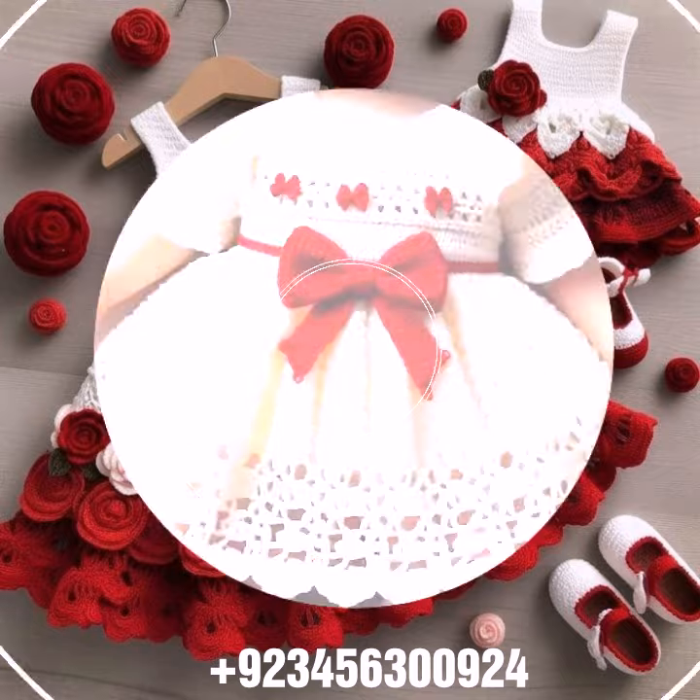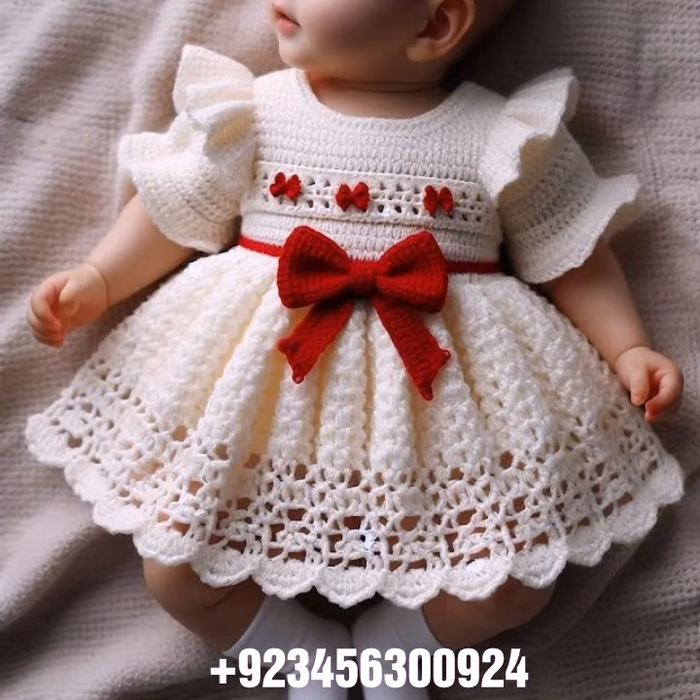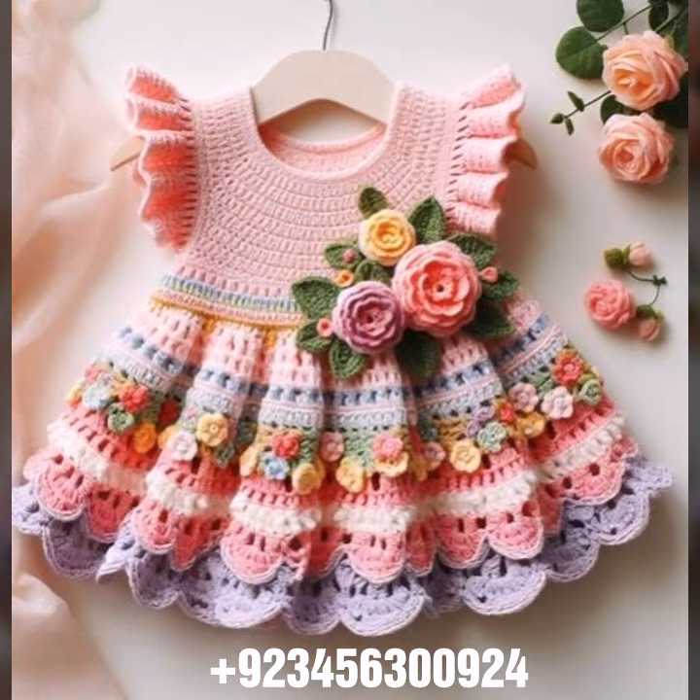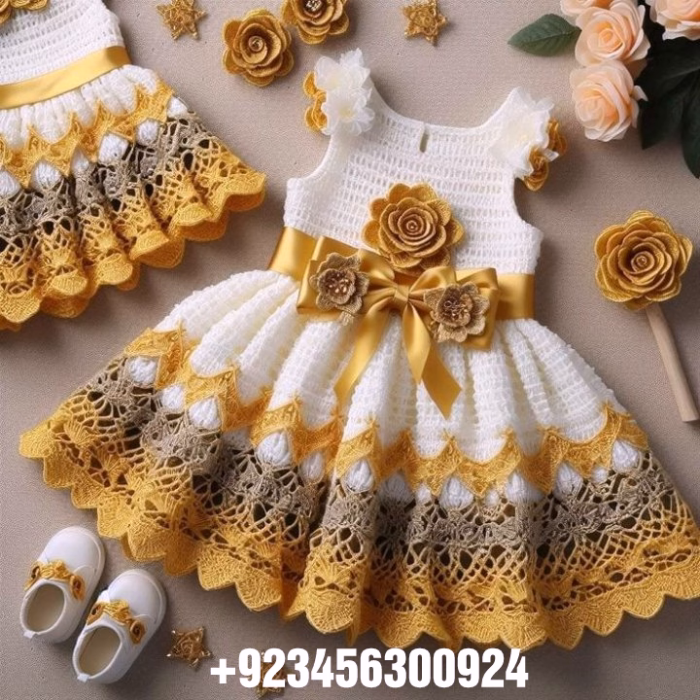Also give your feedback in the comment section about the collection — how was the video, how was the design. So dear friends, now goodbye till the next video. See you soon with a new collection. Remember me in your prayers, and goodbye.